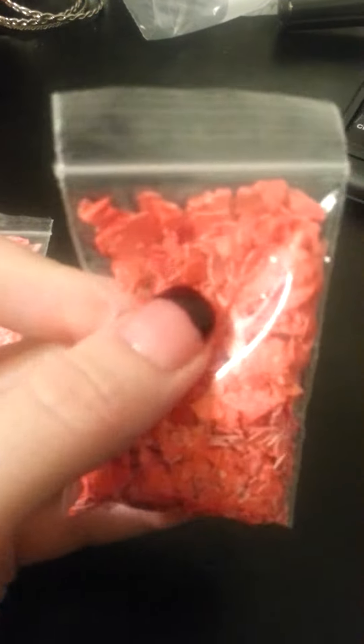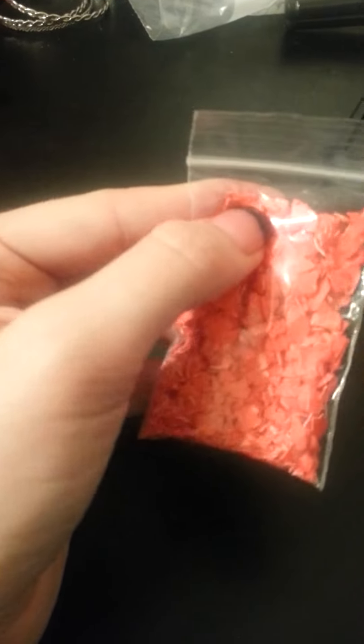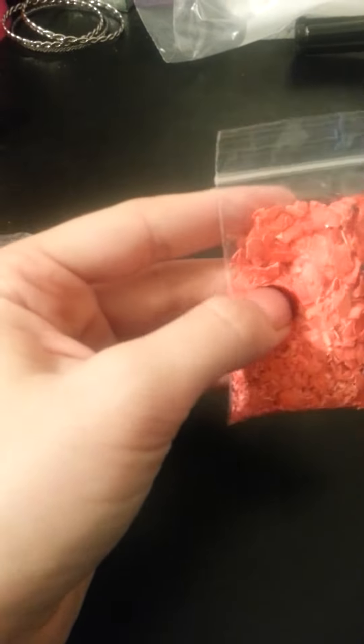Then you just crush them up and that's what they come out looking like. This is the hot pink, and then this one — they kind of look similar — but this one is red. I just put red food coloring in there. These are actual eggshells I was just going to toss out.